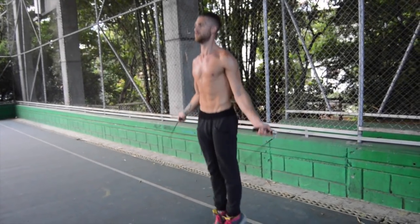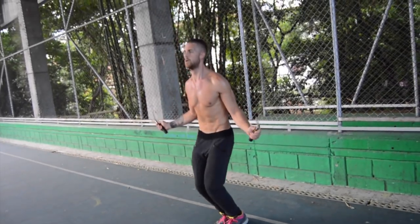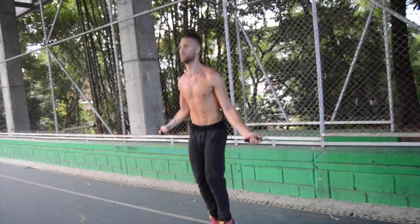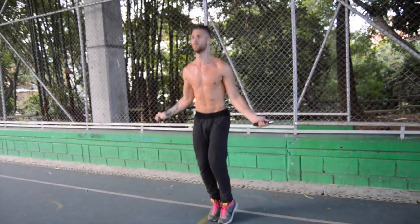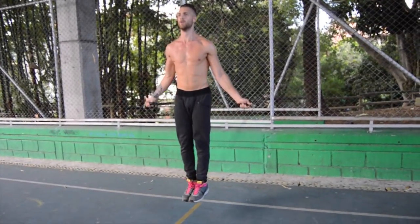One final look giving you the 360-degree view of what this looks like — the wrists are doing all the work, not moving your arms up and down or side to side.